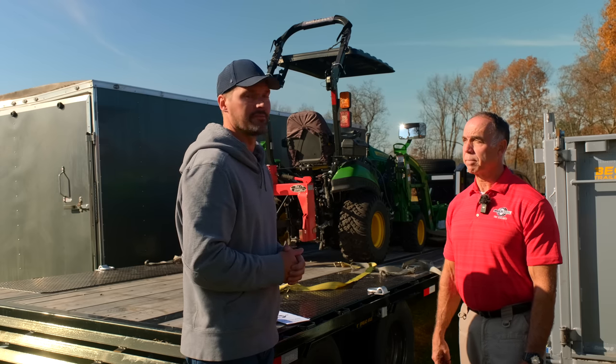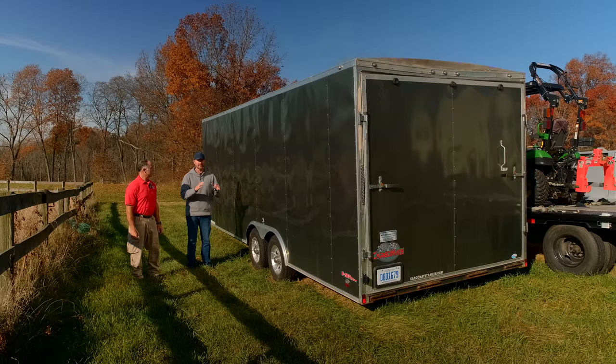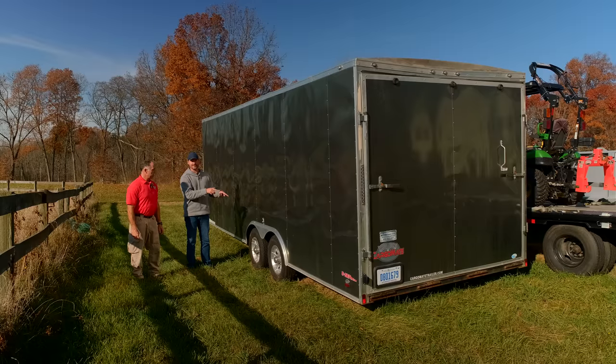For a trailer — anything high-speed over 45 mph — it's a different application, so you don't need to use as much material. One gallon of the 2500 is going to take care of all four tires. This is actually the same trailer Chris had that flat tire on years ago — I ended up having two more flats on it and eventually replaced all four tires. But one gallon — that's all it takes to protect all four trailer tires.